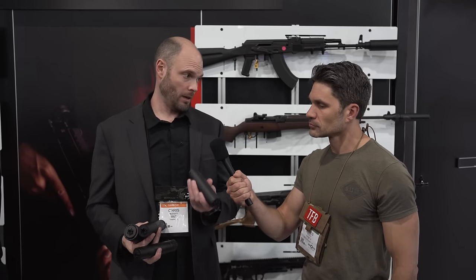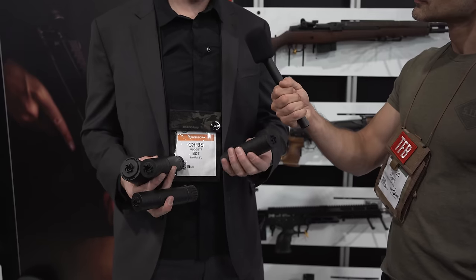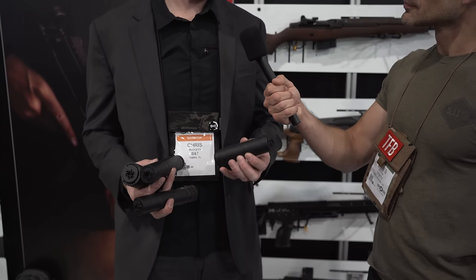This little guy is the new Mars. It's going to be available with a Surefire-compatible muzzle device, weighs about 14 ounces, and the price with that mount is going to retail at $675.